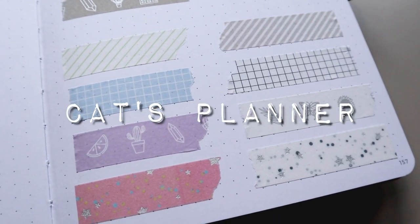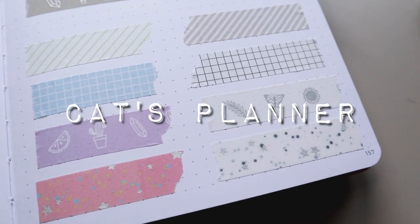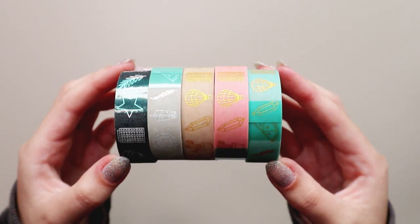Hey guys, welcome back to my channel. In this video I will be reviewing the new Amanda Rich Lee washi tapes.